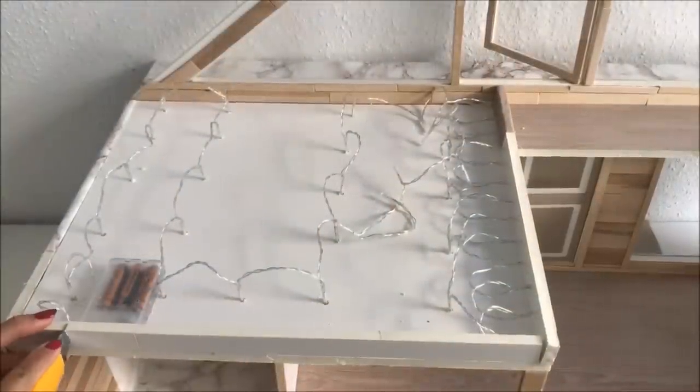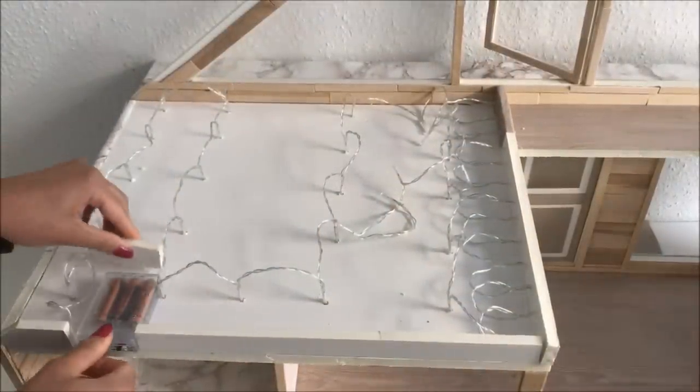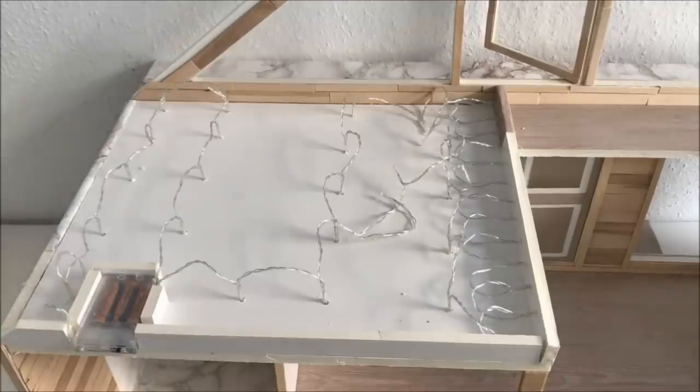I forgot to leave a gap for the light switch, so I'm making space for it now. I'm also going to glue foam board around it so that it doesn't move around when I'm turning the lights on and off.